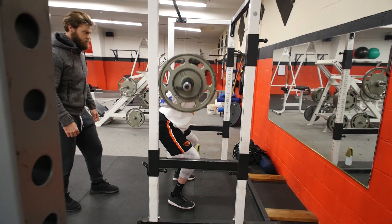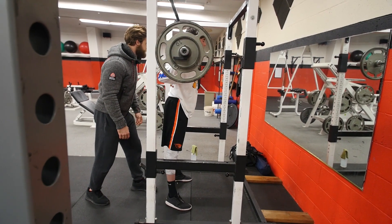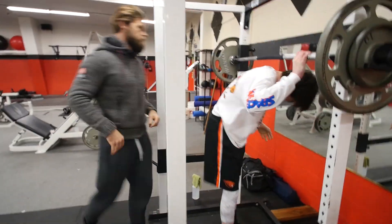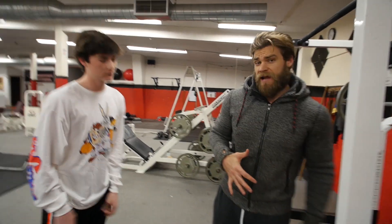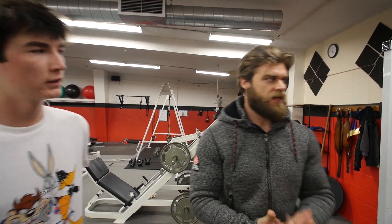Push those knees out — push them out. Good. So we're going to keep that weight, that's perfect. We've got one more set, hitting rest times around 90 seconds or so, just because we are going a little heavier in weight. We want to make sure Lewis recuperates and gets his energy back for each set, so he can try to hit that six rep range at the same weight on each set.